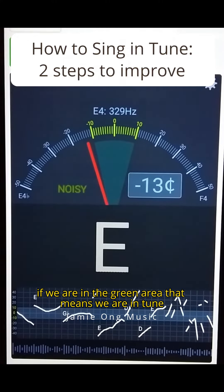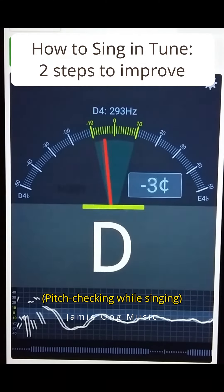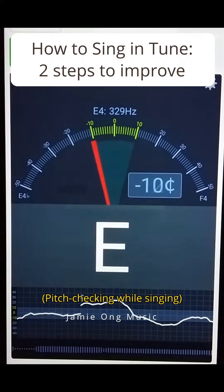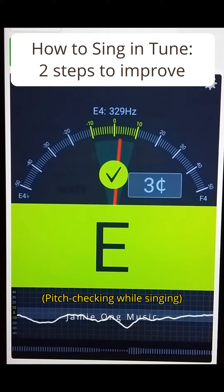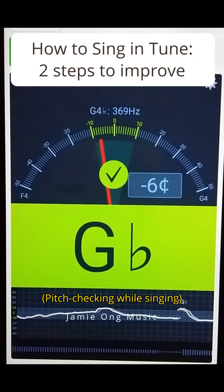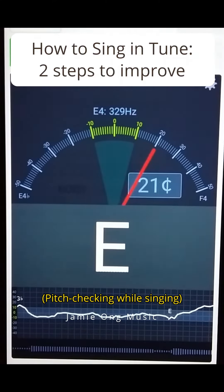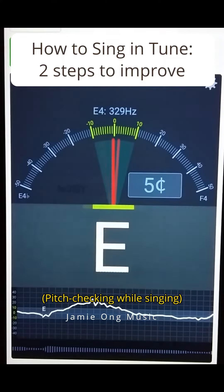But in a very slow speed so that we can see whether we are in tune or not. If we are in the green area, that means we are in tune. Let's go. Do, Re, Mi, Re, Do in the key of D major.